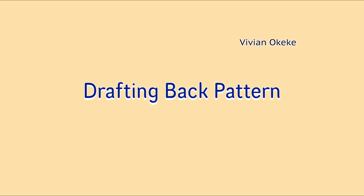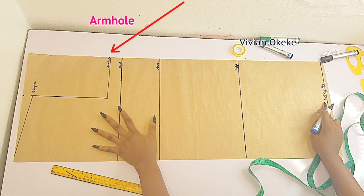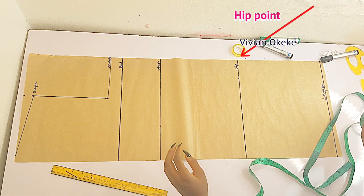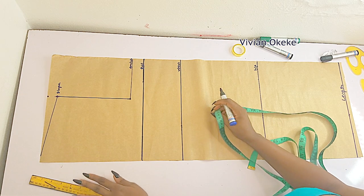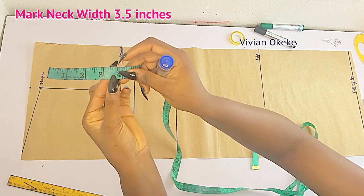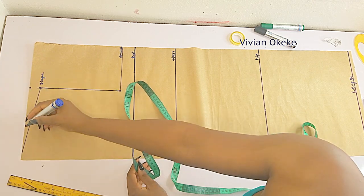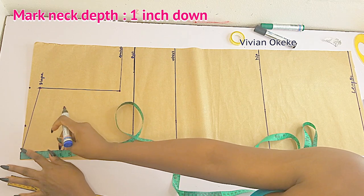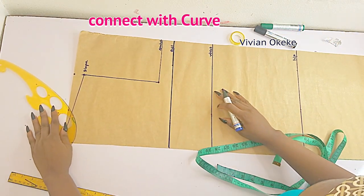Now drafting out the back pattern. Like I said you have to draft the back first before you draft the front. My pattern here has the slope indicated, the armhole indicated, the bust points, waist point, hip points, and the length. Make sure you have these points, and we're just going to dive into creating the neckline. For the neckline we're working with 3.5 inches as the width. Mark 3.5 inch, and for the neck depth I'll be marking one inch down — this is the back pattern, working with one inch. Use your curve ruler and connect both points together — this is my back neckline.